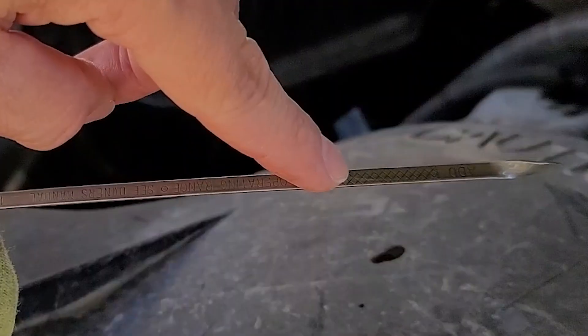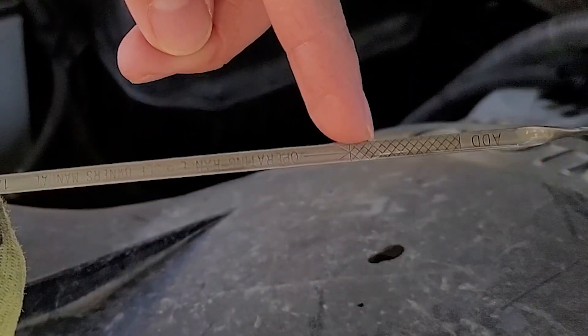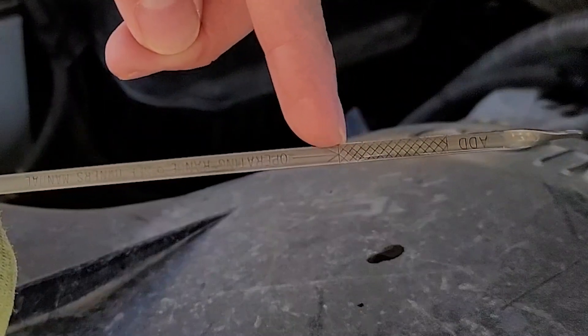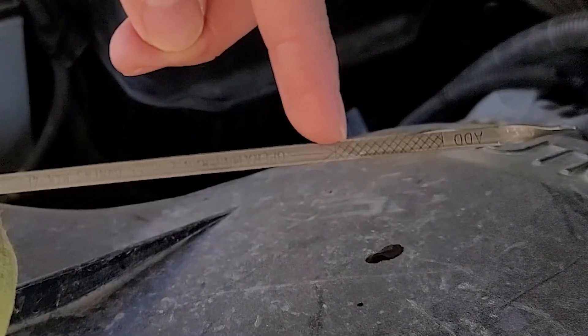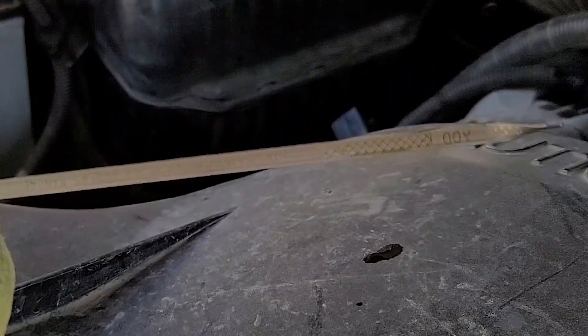You can see here where the level of the oil is at. It's not all the way to the max limit — it is slightly beneath, which is still a good level. I can add a little bit more oil, but for now the oil looks clean and it's at a safe level, so I'm not going to mess with it.